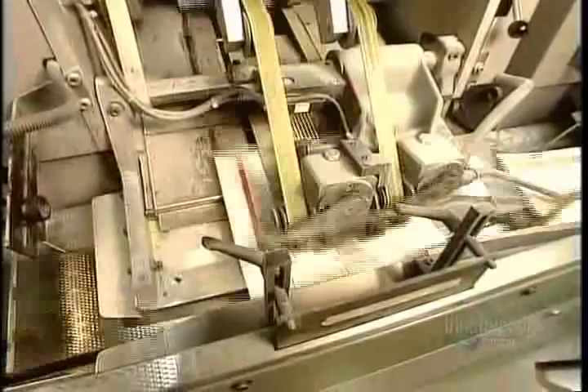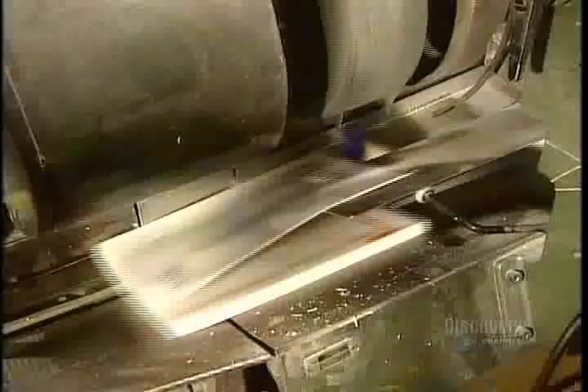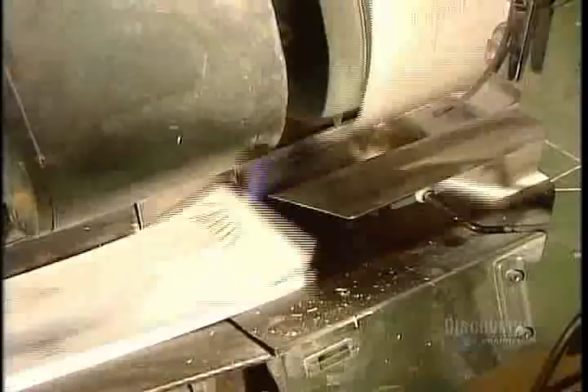This is another binding method called perfect binding. First, a scanner ensures the pages are in order. Then the covers go on. With traditional book binding, they sew these components together, but in the perfect bind process, they glue them together.